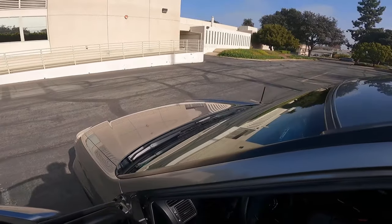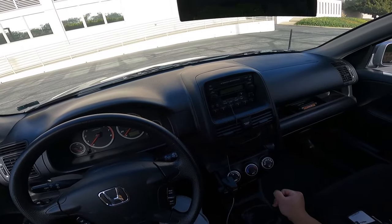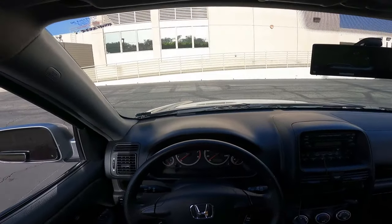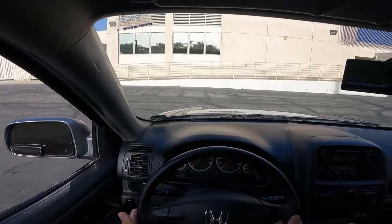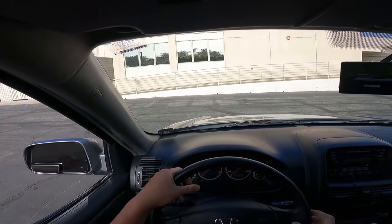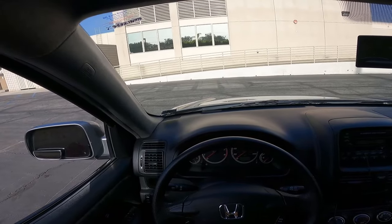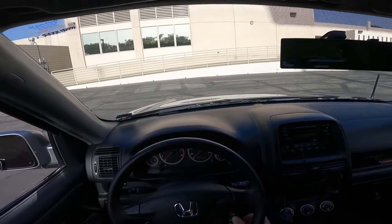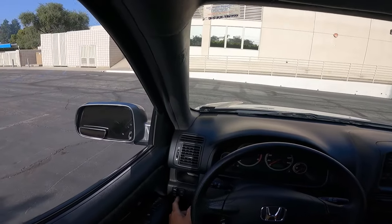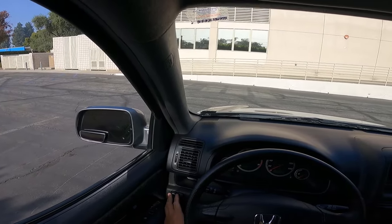Let's go inside and explain the interior. The 5-speed manual transmission is very smooth and very fun. The steering wheel — I love it. It's the perfect size, not too thick, not too big or too small. It has volume control, cruise control, and your VSA on and off. Your moonroof controls are right there.